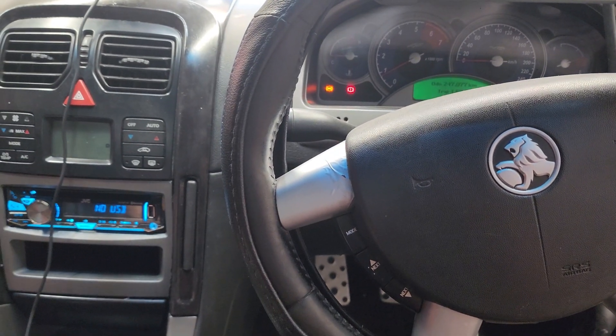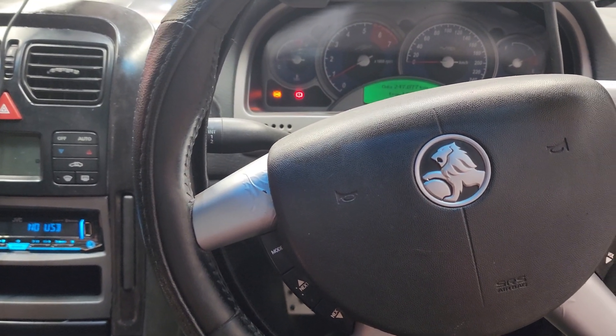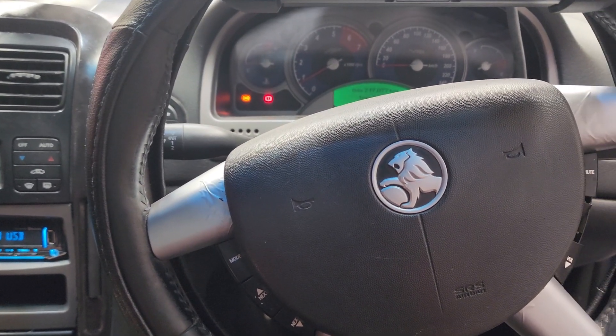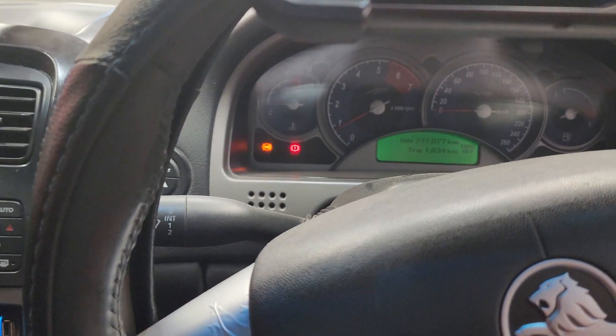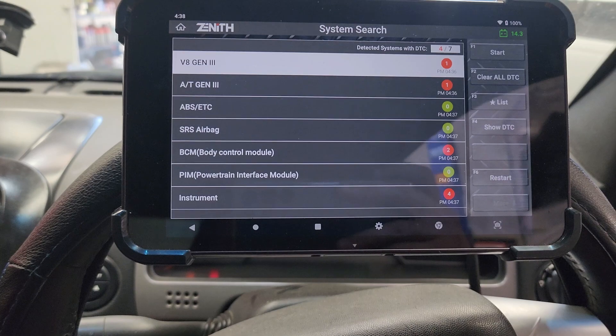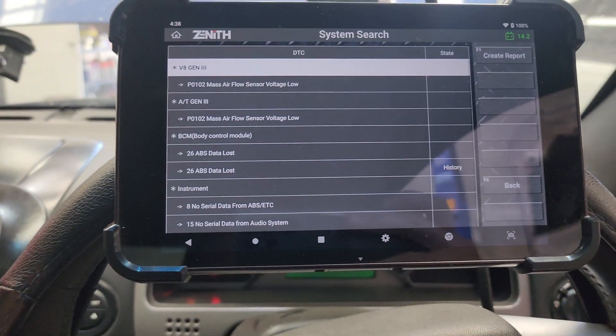G'day guys, back again. Seems like we've got a bunch of Commodores in today, but we've got an '05 VZ V8. You can hear it running and it's idling like a beast. It's got an ABS light stuck on. We're doing the scan with the Zenith, so let's just bring up the airflow sensor.